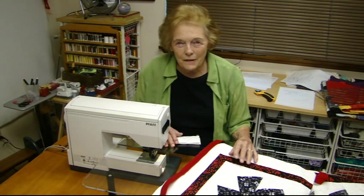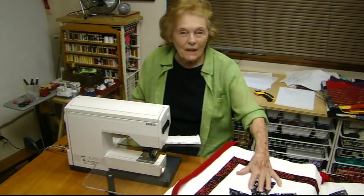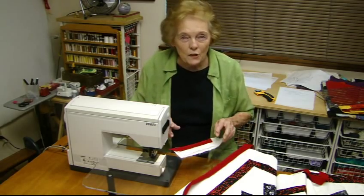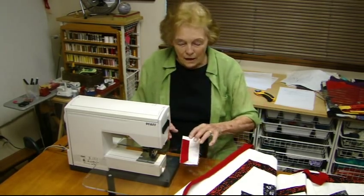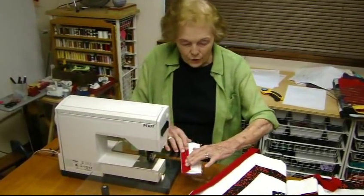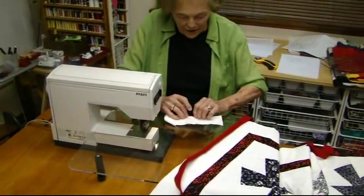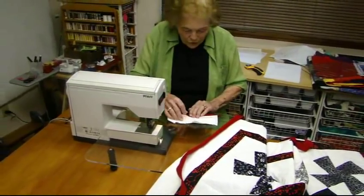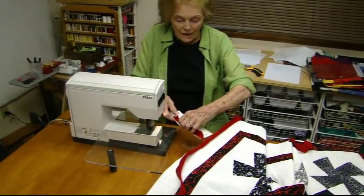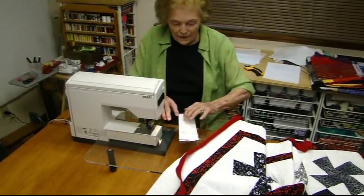I was so excited, I just couldn't wait — I got it started already. Here, let me show you what I did and how to do this. The first thing you want to do is set up your machine so that you have exactly the right size binding, and you know that you can turn it around to the back and finish it like this. What size do you make this? Let me turn it over to the back side.